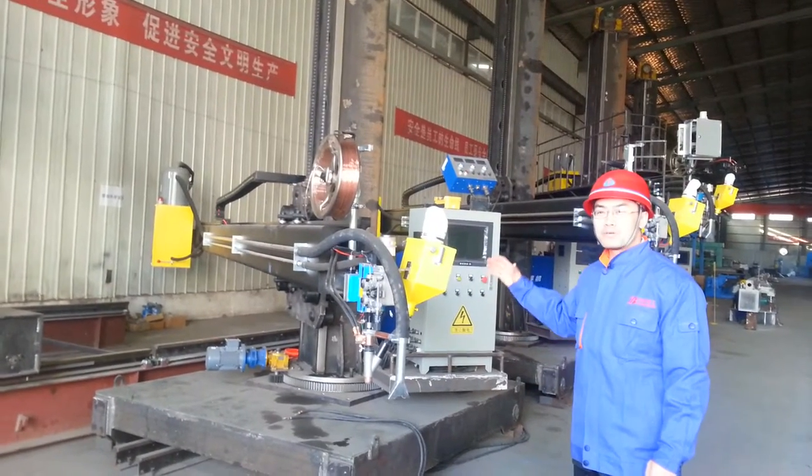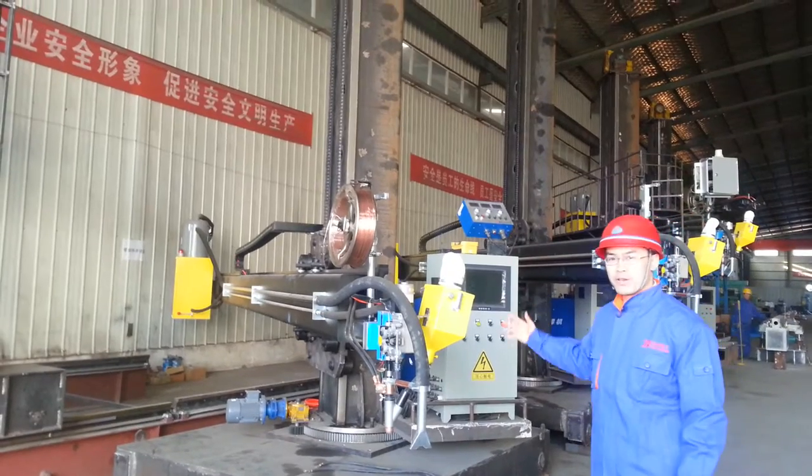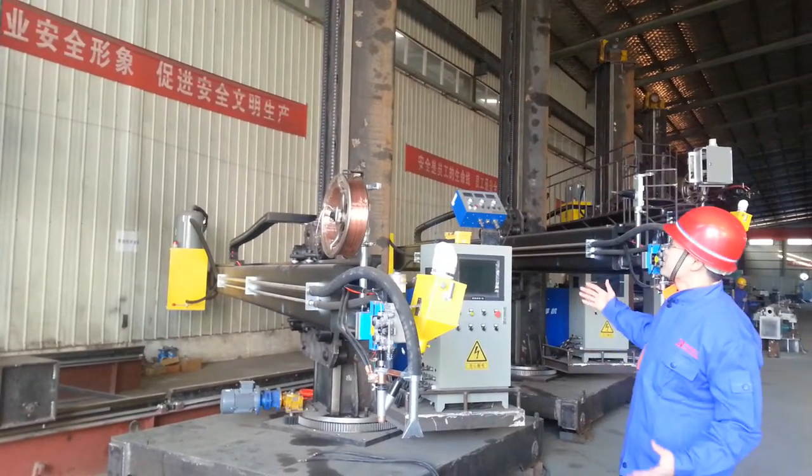Hi everyone and welcome to Porta welding company. This is the welding column we are producing. You can see how large it is.